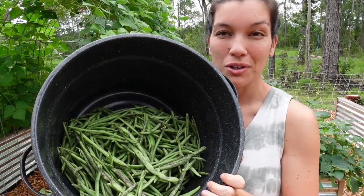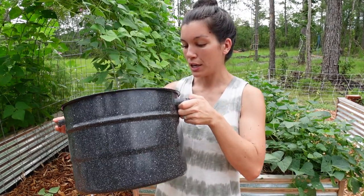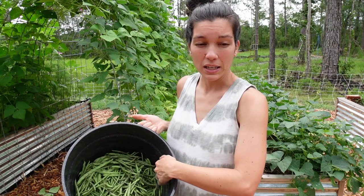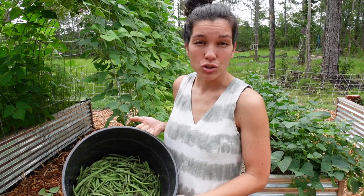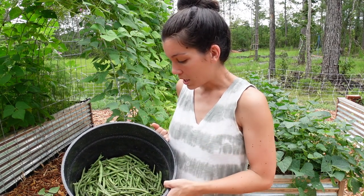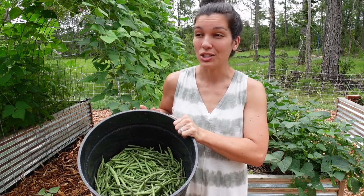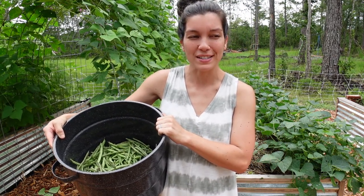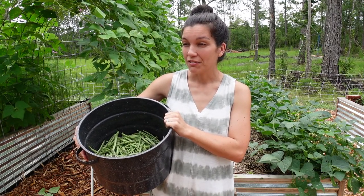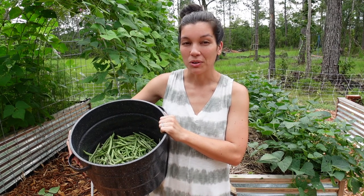We got a pretty decent green bean harvest this morning. This is my 23-quart water bath canner and it's about halfway — the other day we filled this pot about three-quarters of the way and it gave me seven quarts of canned green beans plus some extra that couldn't fit into the jars. So I'm assuming this is probably about five more quarts that I'll be able to put up. My goal is to get 50 quarts of green beans put up in the pantry this year — it was a very noble goal when I set that number, but now that we're in the heat of summer and having to pick about every other day, 50 quarts seems like a really long ways to go. We'll see how long we can hold out.